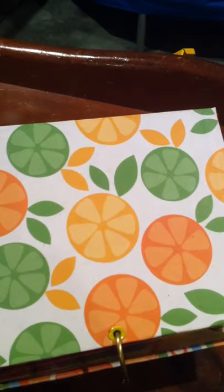So this is a birthday present for my friend. I know you're watching this — I've been working on this for a while. Hope you like it!